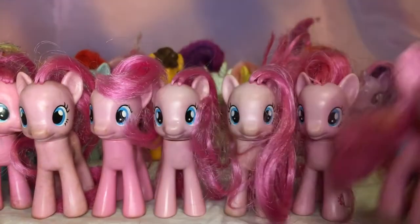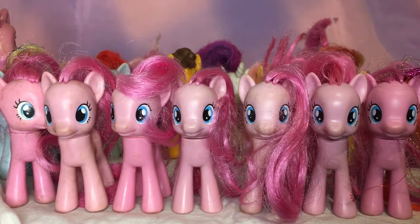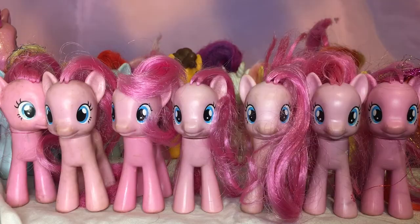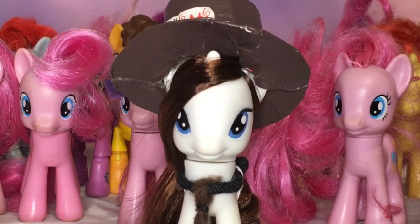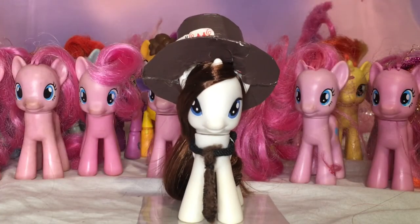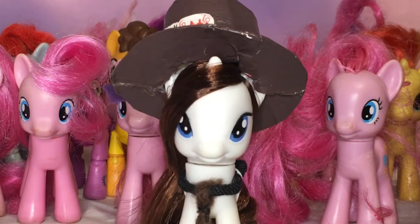I am so happy that I found this little bundle of seven Pinkie Pies. I cannot wait to do so many earth pony customs with them. That is about it for this bundle! If you enjoyed this video, feel free to leave a like and a friendly little comment.